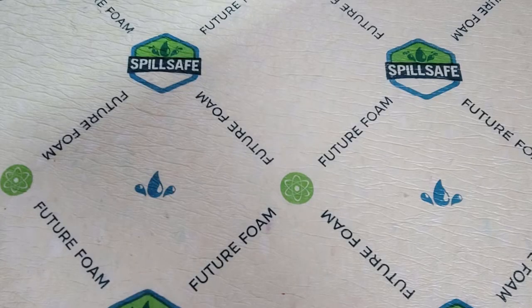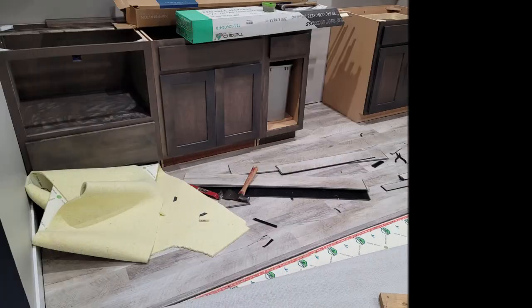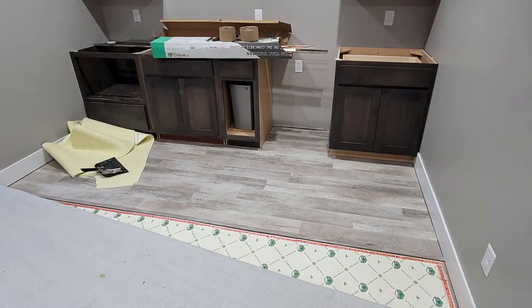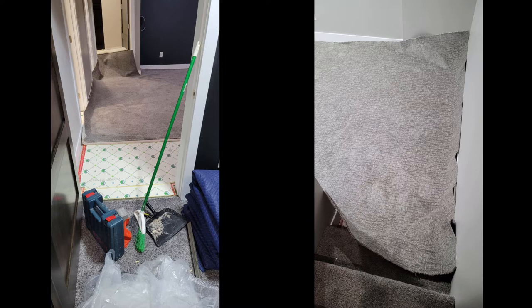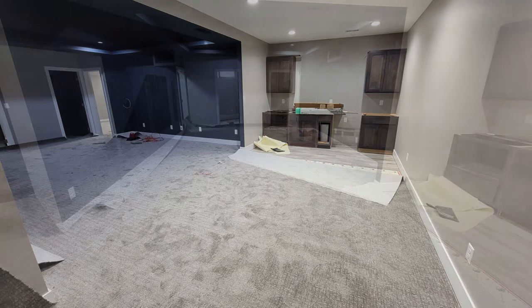The carpet pad was upgraded to a spill-resistant 8-pound pad, which provides a bit more insulating properties and feels great to walk on. The carpet is from Marquis, the style is called Subtle Beauty, and the color is Slate Rock. It has a unique pattern to it and we are really happy with the way it turned out and looks. We ended up putting this carpet on the stairs as well, so everything matched once you started going to the basement from the first floor.